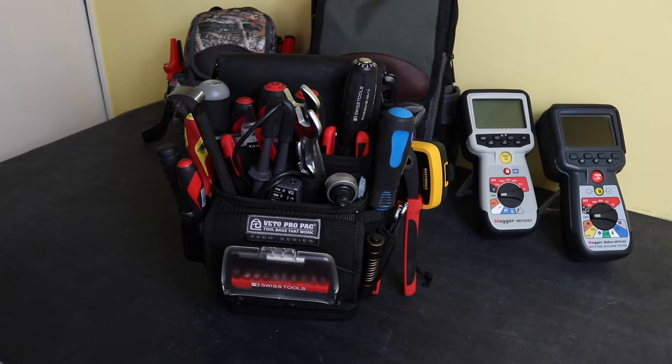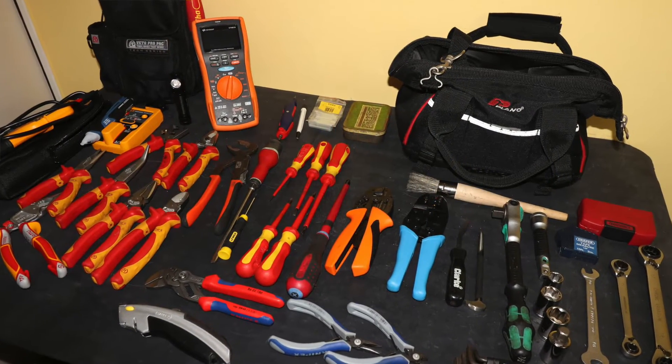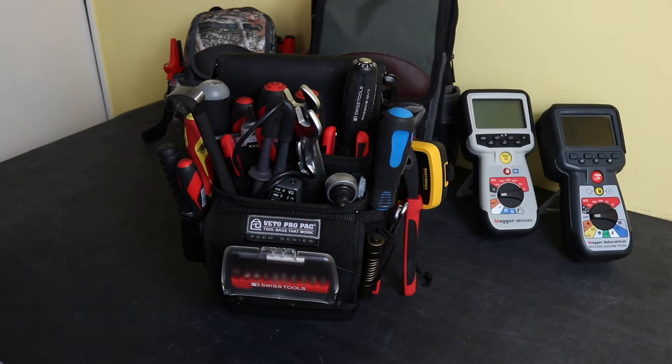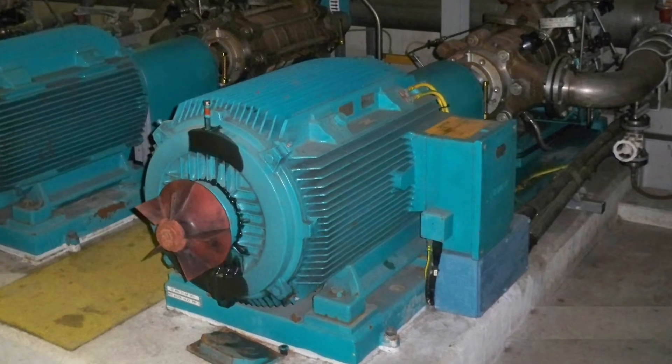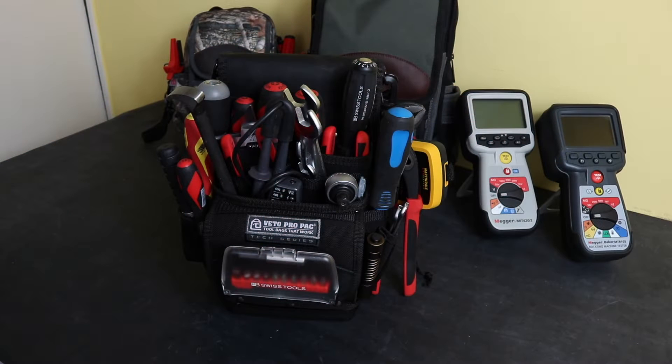Welcome back. Today we're going to look at a little grab bag I've put together for carrying out work solely on electric motors on a site. If you saw my previous video on my general tool bag for motor and panel maintenance, this one I intend just to be able to go out, look at a motor, disconnect it, test it for dead, insulation test, continuity test — whatever I need to do in that respect. If I had to actually remove the motor and it was determined as faulty, this kit probably wouldn't do.